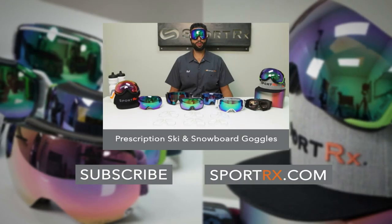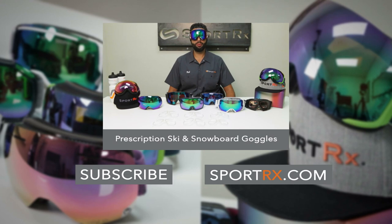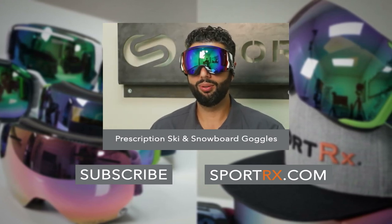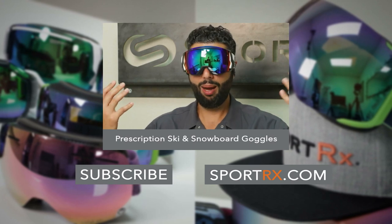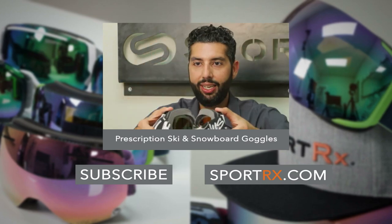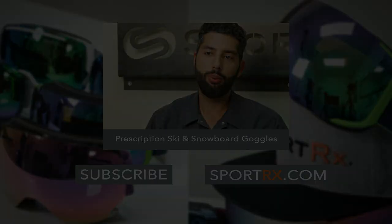Today I'm going to be Goggles Rob, and more specifically Prescription Goggles Rob, because we're here to tell you that prescription snow goggles — prescription ski goggles — they exist. In fact, I'm wearing a pair and you probably couldn't even tell that they were prescription, because of our amazing handy dandy insert. So I'm going to go over a few things with you.